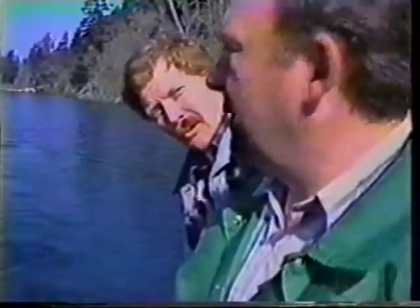Wasn't it about a year ago that you and I were out filming and we happened to pop into that 40-pound Chinook salmon off Church Rock? That's right, Tom — that was a great fish.